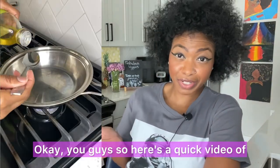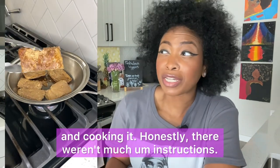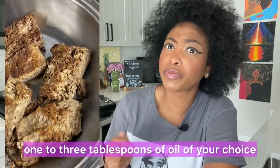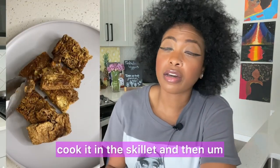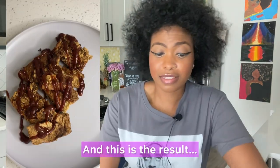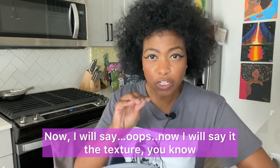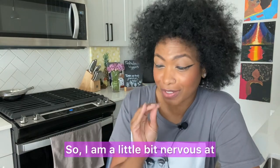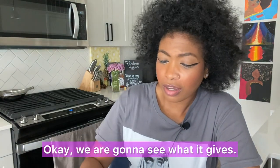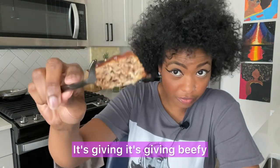Here's a quick video of me just prepping and cooking it. Honestly, there weren't many instructions on how to cook or prep it outside of using one to three tablespoons of oil of your choice, cooking it in a skillet, then taking it out and putting the sauce of your choice on there. That's pretty much all I did, and this is the result. Now, the texture — y'all know I'm a texture girl — I'm a little nervous at how soft it is, but we're going to give it a go. It's giving beefy, but let's see how it tastes.